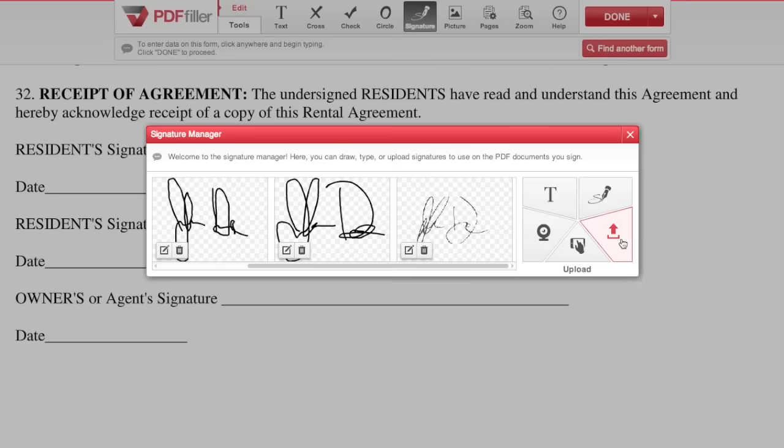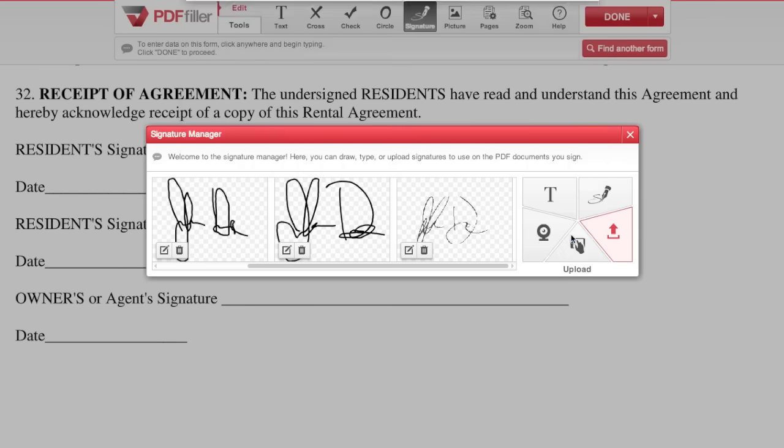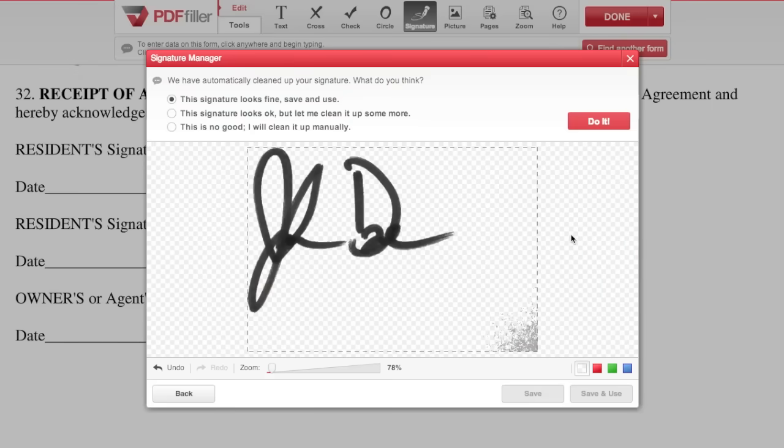To upload a signature, click the arrow icon and navigate to an image of your signature on your computer. Just like with capture, you can then choose to use the signature as is or make changes.